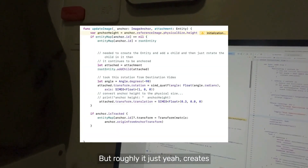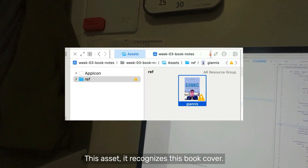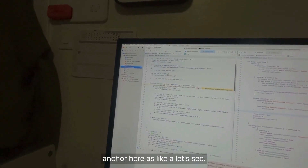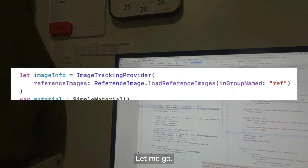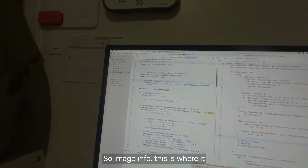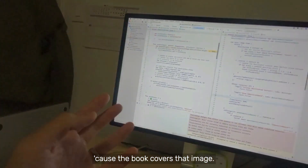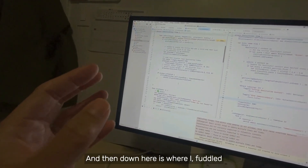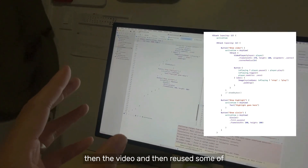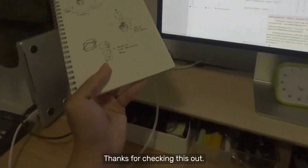Roughly, it creates an anchor and then it's hard-coded to recognize this book cover — so that is set in the anchor as a reference image. Let me go find that reference image somewhere here. So this image info is where it loads that image, and it's able to recognize the book because the book cover matches that image. And down here is where I worked with some of the views and then the video, reusing the video player from a previous demo. That's that — thanks for checking this out.